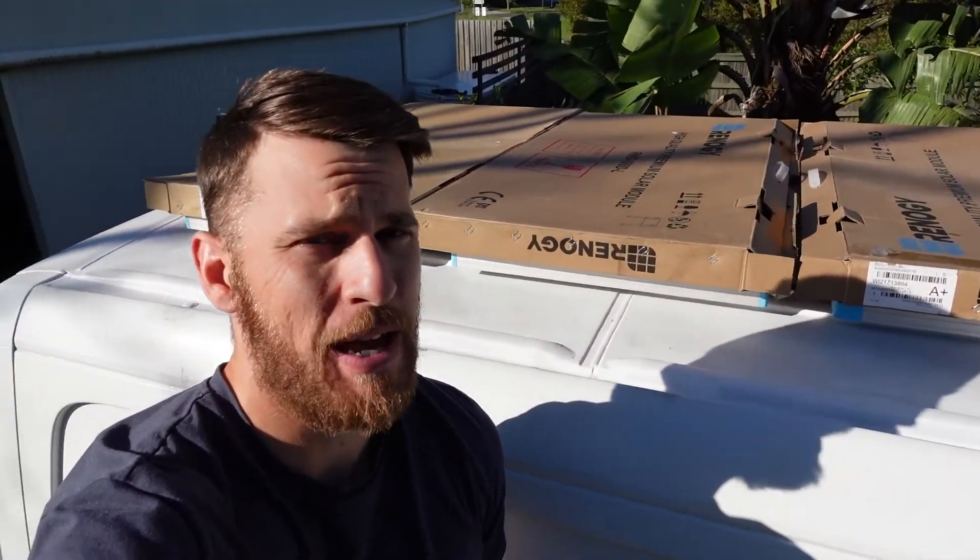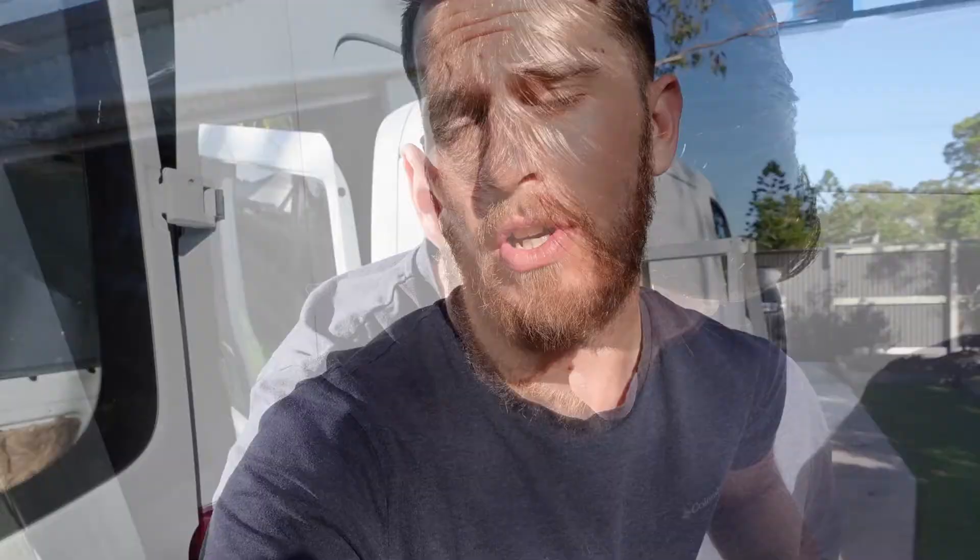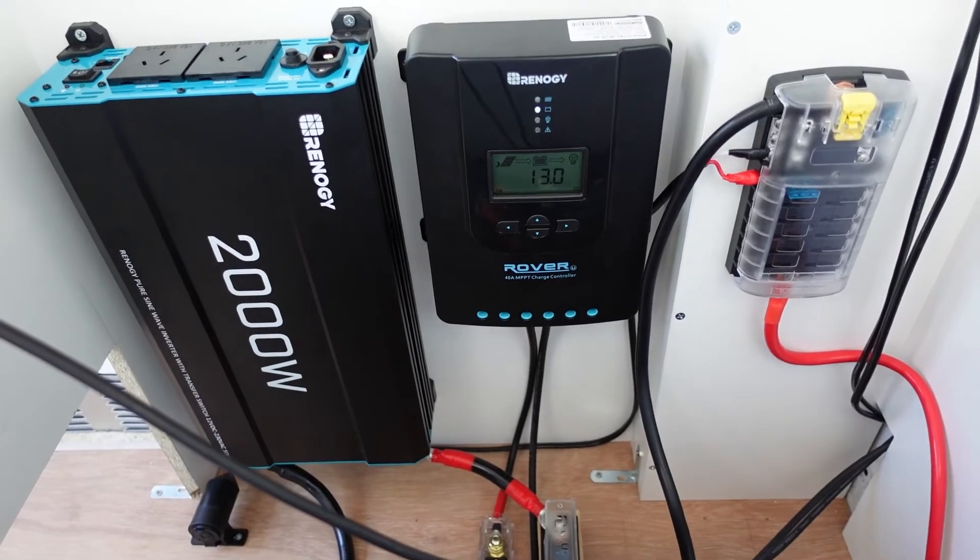Good morning — day number three on the electrical build. I've gone ahead and covered the solar panels this morning with the cardboard they came in, just to stop any power coming through the lines since I haven't connected them yet. All I really need to do this morning is connect the negative and the positive to the MPPT charger, and then I should be able to remove the covers and we will have power.